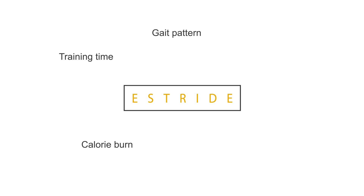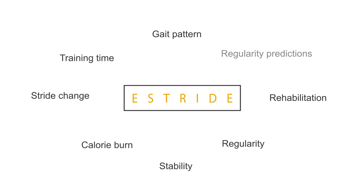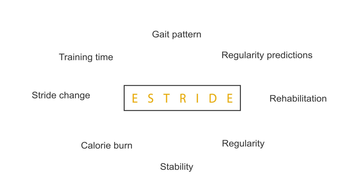eStride gives you analysis for training time, gait pattern, calorie burn, regularity, stability, stride change, rehabilitation, regularity predictions, and much more.